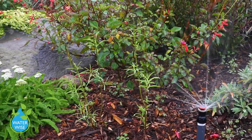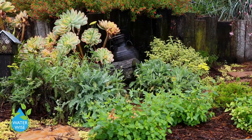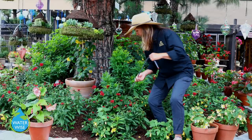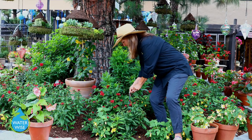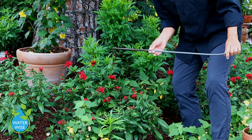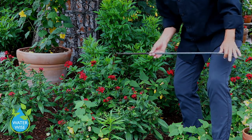Step one: water your garden as you normally do. Step two: wait an hour or two. Step three: plunge your tool into the soil to see how far down it goes. Step four: remove that tool and see just how far down it went.